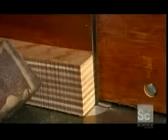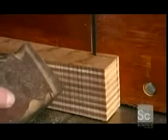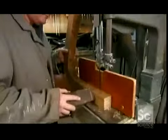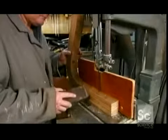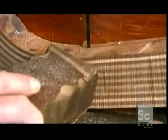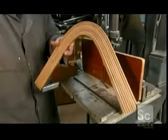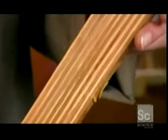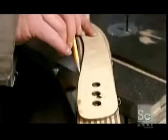A woodworker slices it into pieces 8 to 12 millimeters thick. One piece of laminated wood yields about six thinner pieces, each of which will become a boomerang in its own right. But it needs more form, and those rough edges have to go, so a more refined design is traced onto the wood and cut out.